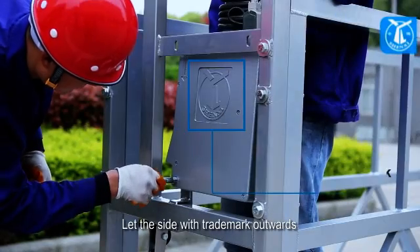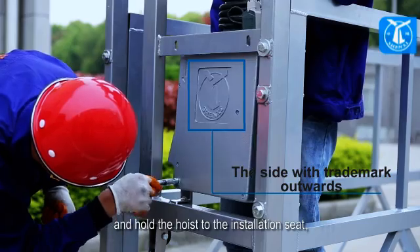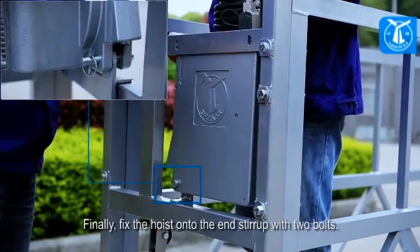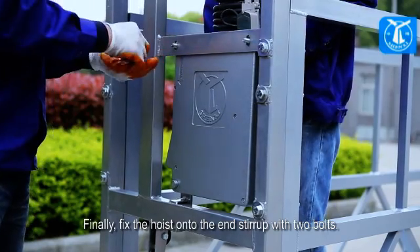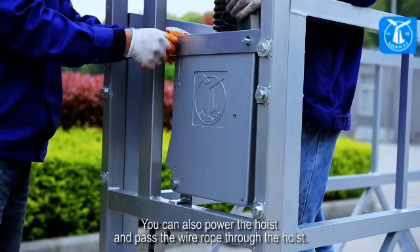Let the side with the trademark face outward, and hold the hoist to the installation seat. Then insert the lock shaft and lock it with the lock pin. Finally, fix the hoist onto the end stirrup with two bolts. You can also power the hoist and pass the wire rope through the hoist.